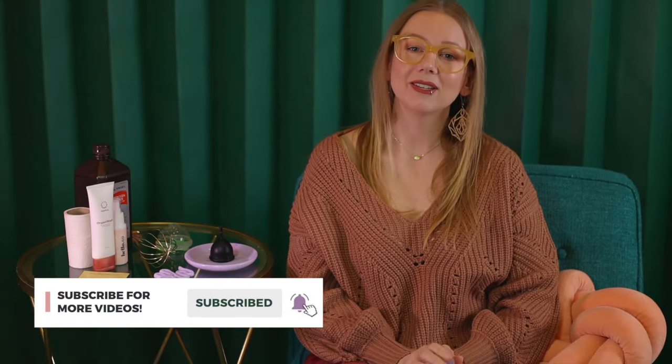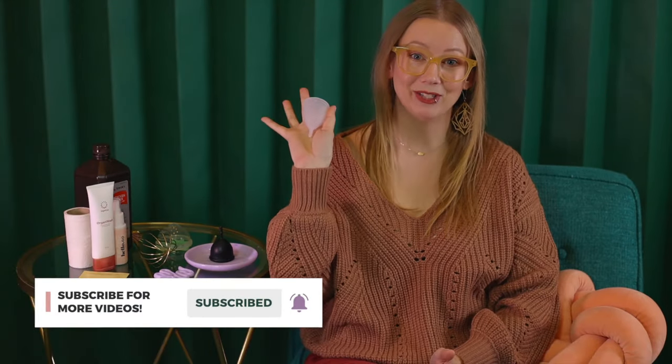Welcome back to the Period Nirvana channel. My name is Kim Rosas and I am a cup educator and have been for almost 10 years. So if there's a question about cups, chances are I've heard it before and hopefully know the answer. If you're new here, make sure you hit the subscribe button. Now let's talk about cleaning your menstrual cup.